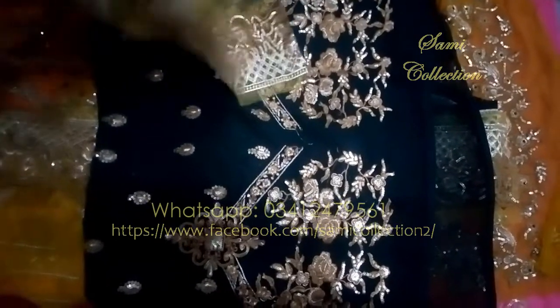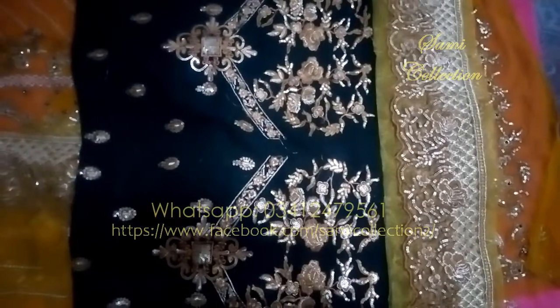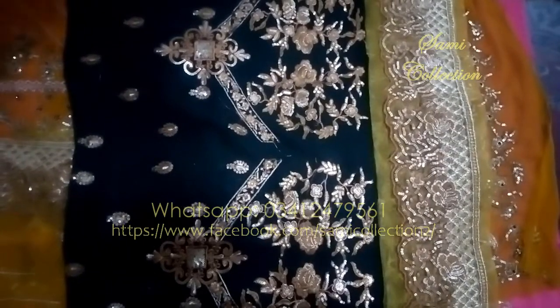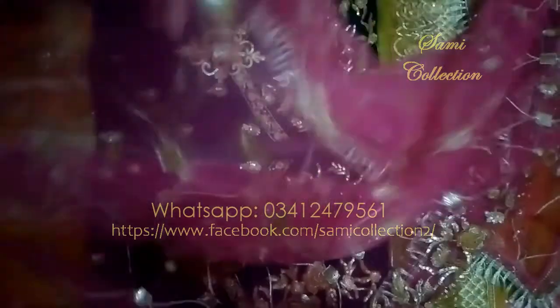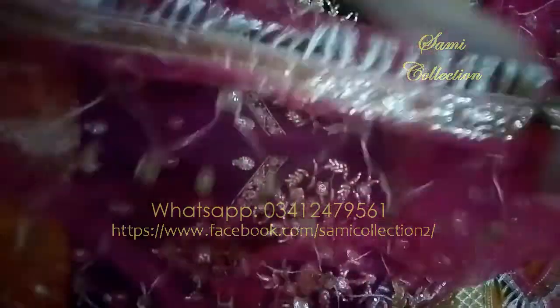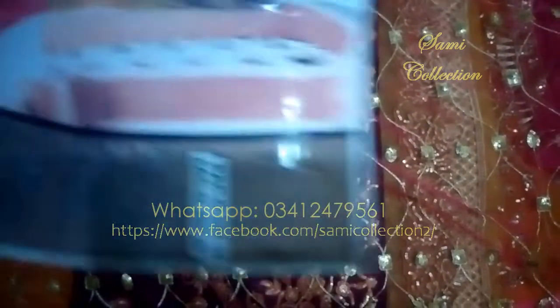This is the front of the sleeves — let me show you the model again. This is ready to wear with a belt. There is a net cut belt with full embroidered sequins. Look at this model.